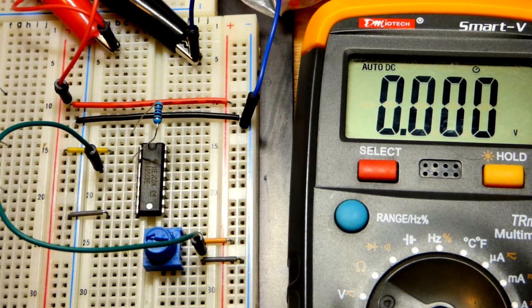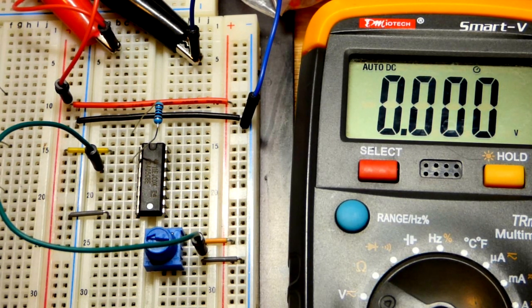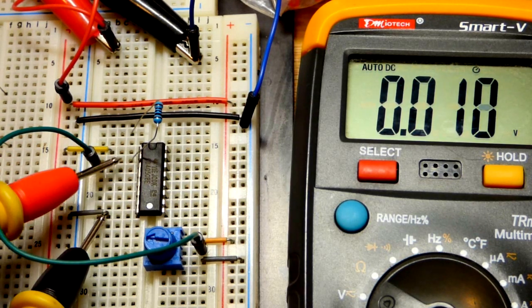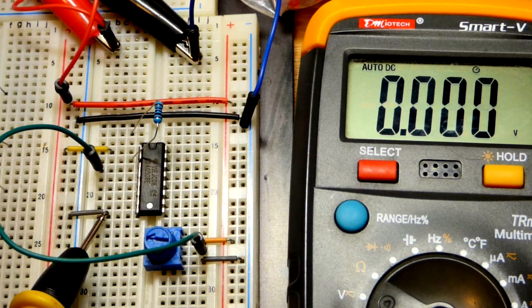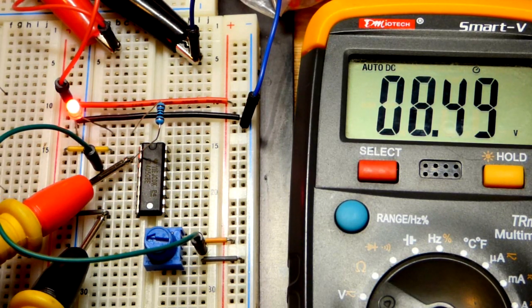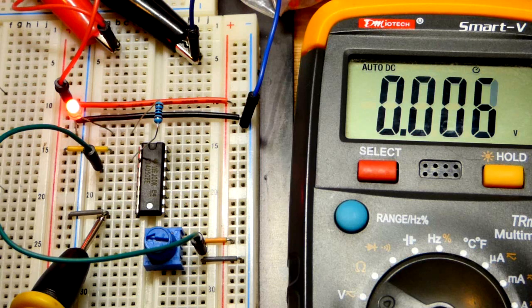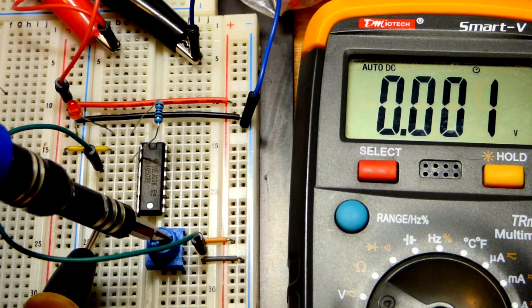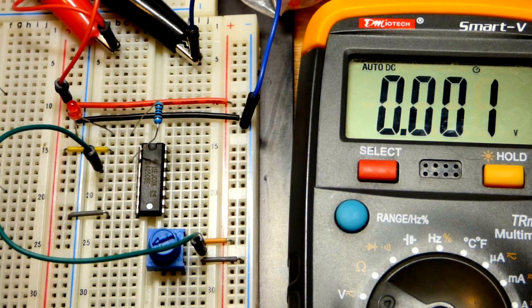Now let's increase the supply voltage - a little above 10 volts. This IC goes up to around 20 volts but check the datasheet to confirm. We have 10 volts at the rail and 10 volts at the output. Adding a load affects it a bit - we lose roughly the LED forward voltage drop. The main takeaway is we don't have to use just 5 volts; it works the same way. The output is fully on or fully off at the halfway point of the supply.